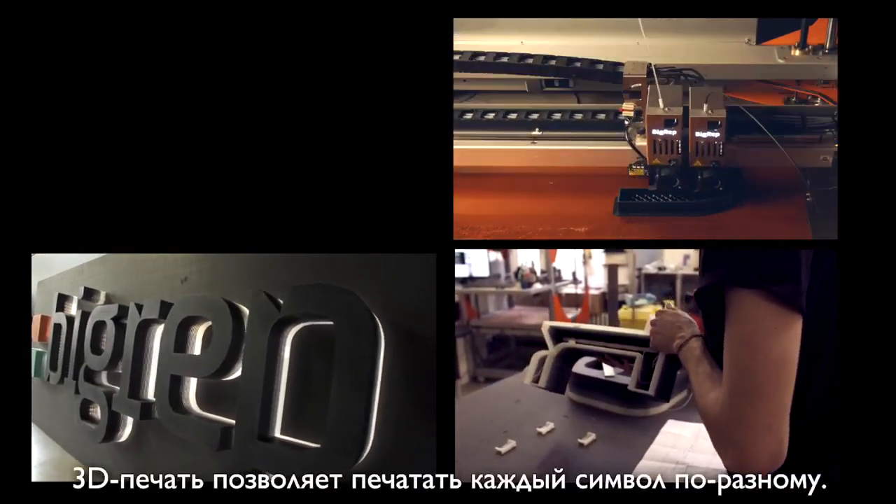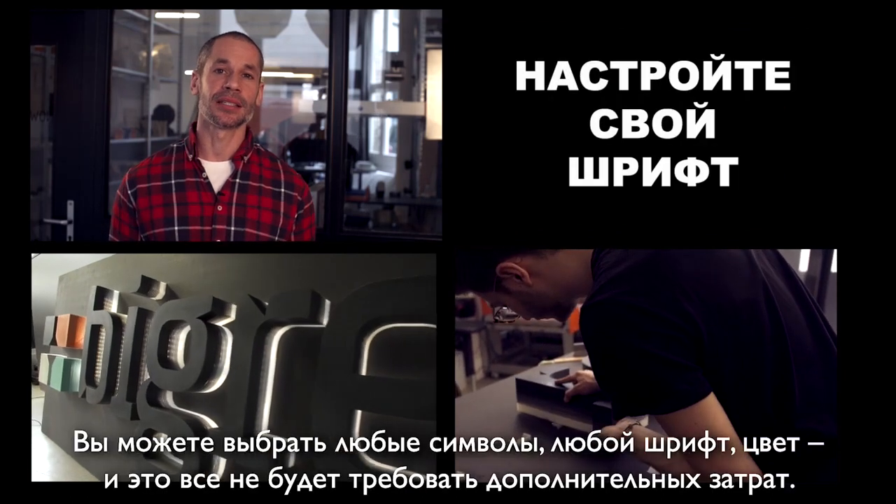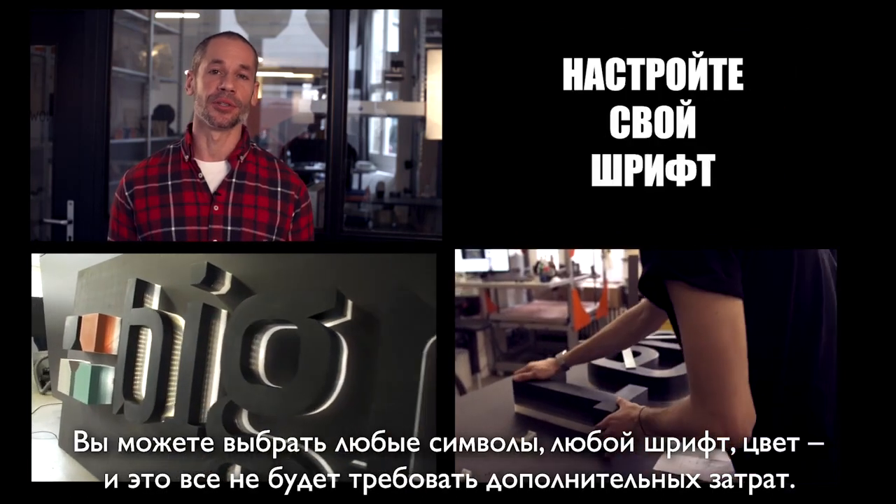With 3D printing you can print every sign differently. You can print it in a different size, different font, different color and there is no extra cost.